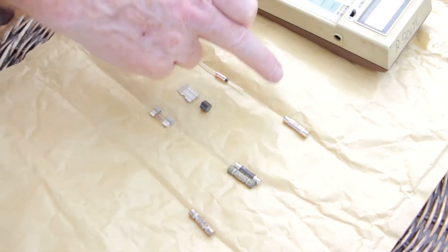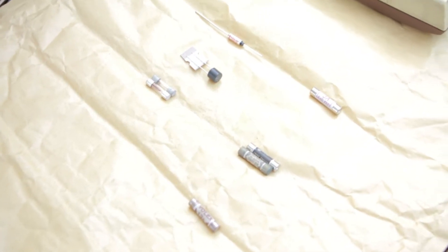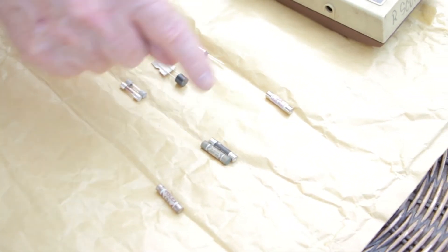The color codes on your mains plugs are very important. If you can't read the text, you can tell by the color what the rating of the fuse is. So if all the wording's gone, the color tells you the rating.